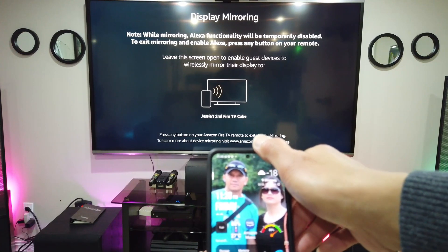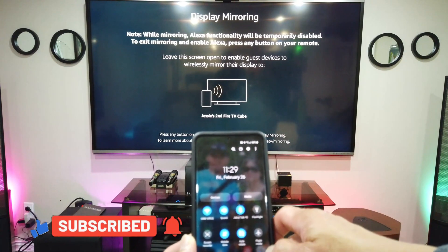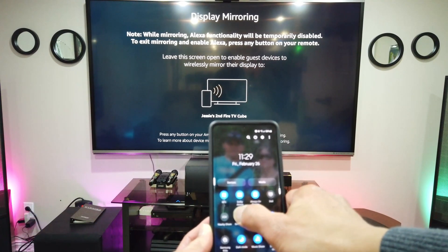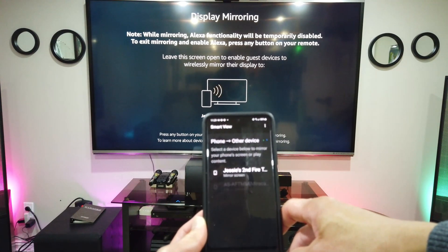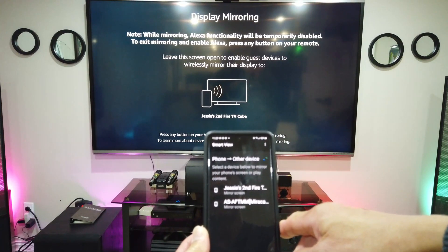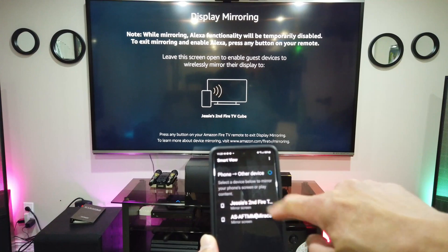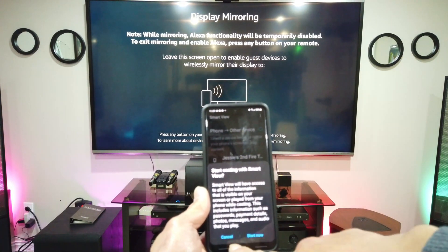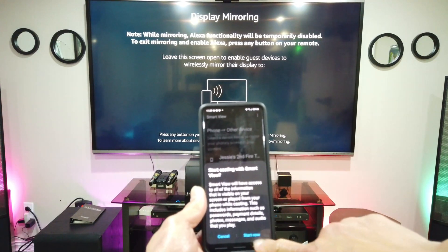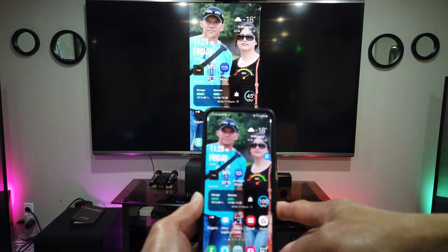Slide it down, slide it down again, and then find Smart View and click it. It will search for the name of the Fire TV Cube — this one here is Jesse's second Fire TV. It will ask you if you want to cancel or start now, so press Start Now.